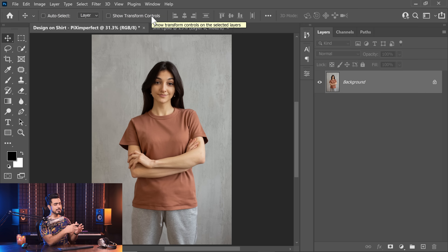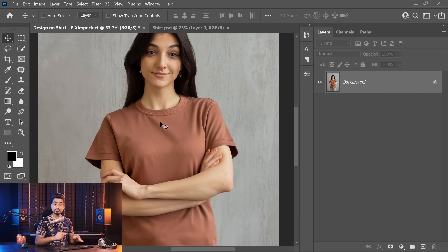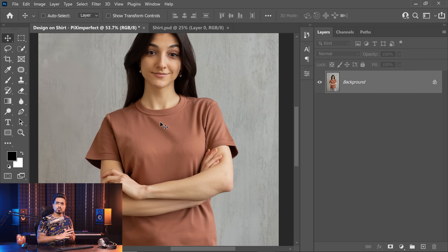Back in Photoshop — if you want to download the photos and follow along, check the links in the description. Our subject today is wearing a relatively darker t-shirt. If she was wearing a white t-shirt, it would have been way easier — we could just place the design and change the blend mode to Multiply. But in this case it's a little more complicated, and this is a great example to learn how to place designs on any kind of surface with any kind of color.